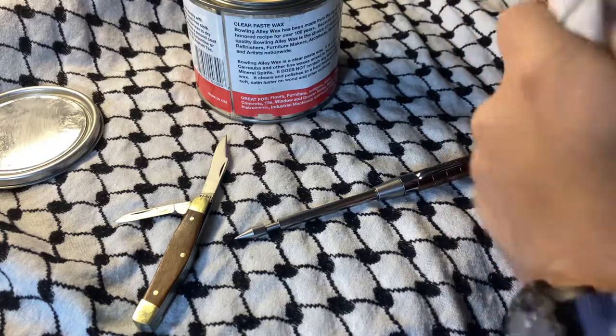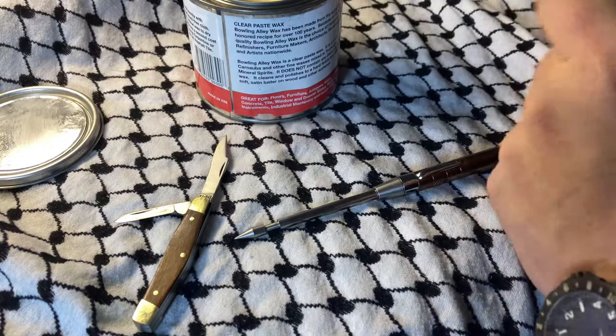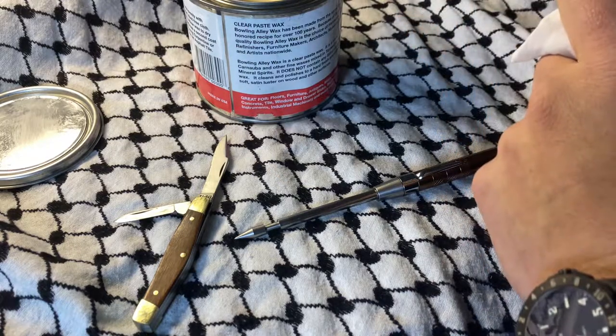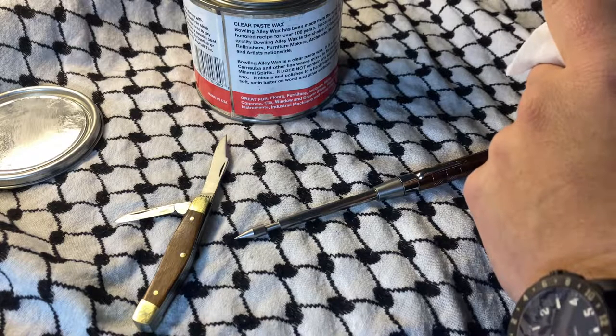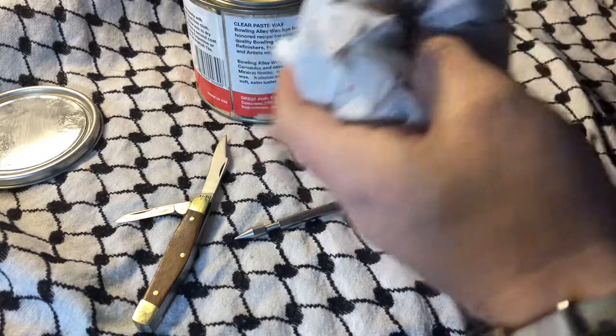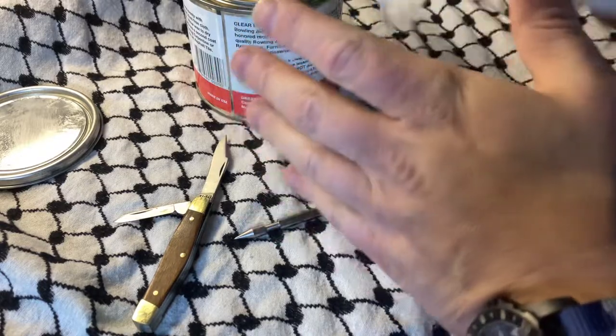I may sell this one, or I might keep it. I didn't make any money off the last one, but that's okay — it's not really about the money sometimes. It's more about just being interested in it, getting a hold of it, and then taking the two minutes to clean it up, just the same thing I did with this one.